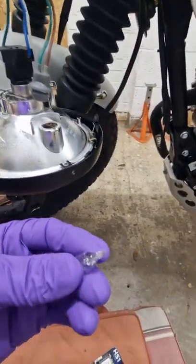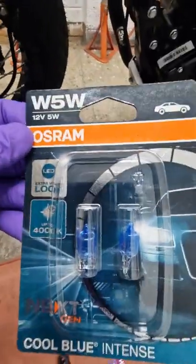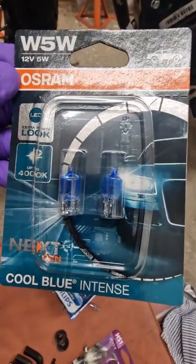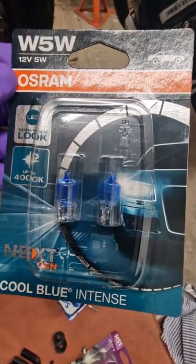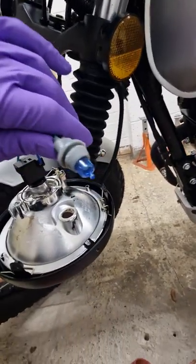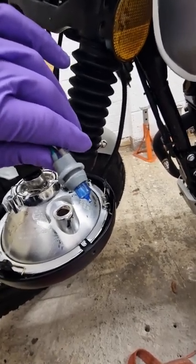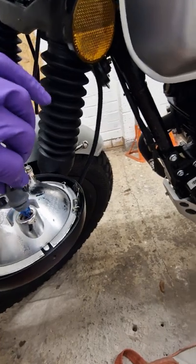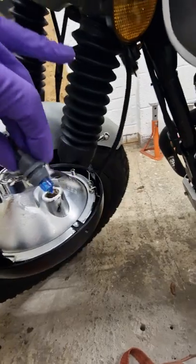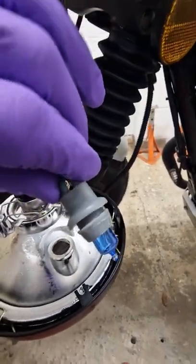Then what you need to do is the bulb literally just pops out. I have these to fit — you only need one of them, so you've got one spare which is handy. Open the box and pop it in. As you can see it literally just pushes in — you can't put it in the wrong way, it just goes in one way. Then you just pop it back in, making sure that rim seats in that gap all around it, and then it's waterproof.